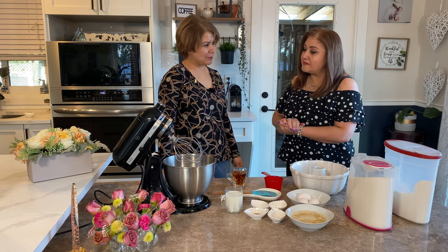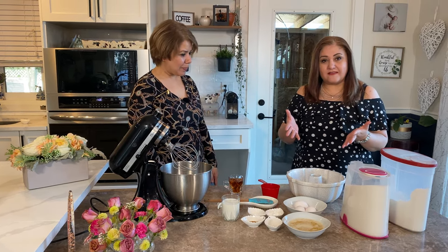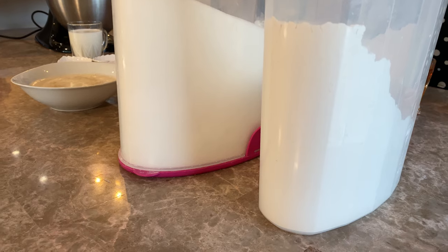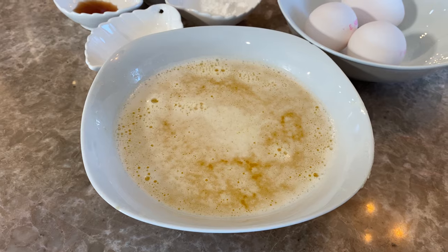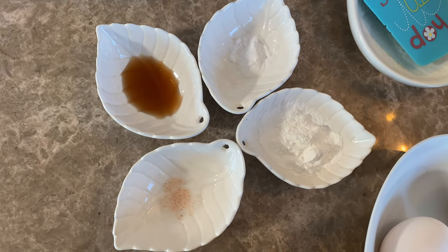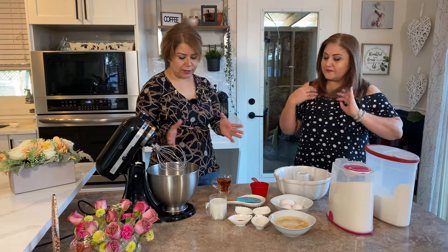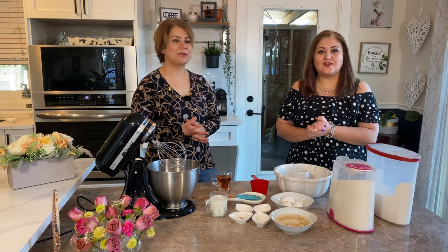Thank you so much for inviting us, Shugufa. We're making a vanilla cake today — what are the ingredients? The ingredients for vanilla cake are flour, sugar, three eggs, melted butter, baking powder, baking soda, vanilla extract, a pinch of salt, and milk. We'll mix everything together step by step.